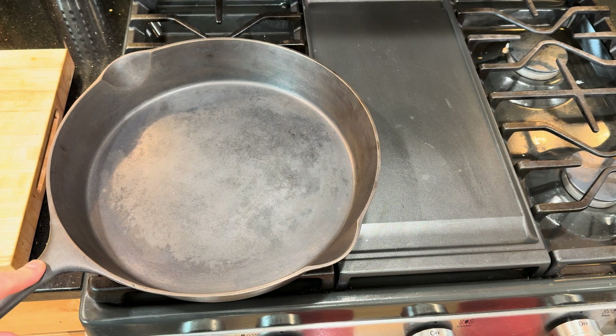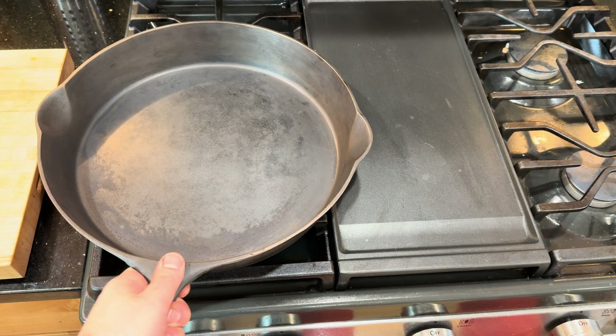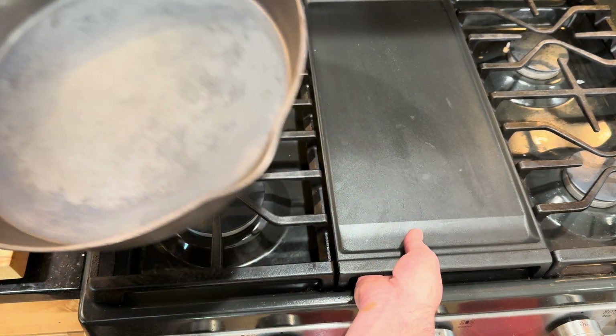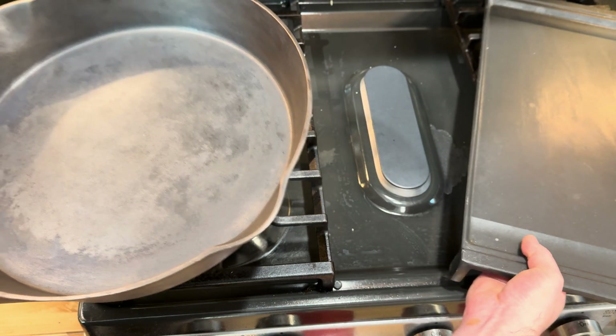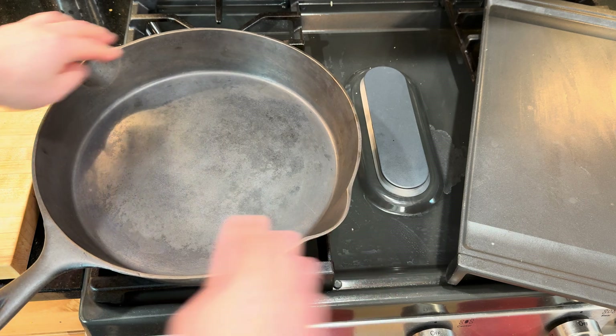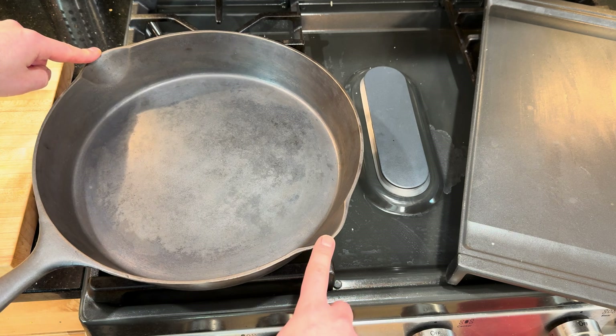I'm going to make some breakfast and run an egg test in this pan to see how it does. I just did two rounds of seasoning in the oven at 500 degrees for 40 to 45 minutes with vegetable oil. This pan is so big it wobbles slightly, but if I put it flat on the burner — there we go — that's actually pretty flat, no wobble, overall for a hundred-and-something-year-old pan.